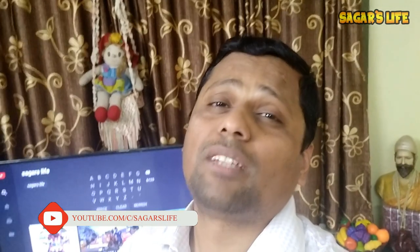If you guys liked this video, don't forget to hit that like button and share it with your friends. And if you haven't subscribed to our channel, please do subscribe. This is Sagar, signing off — bye bye.